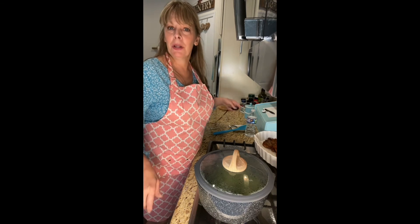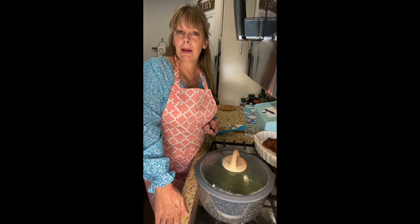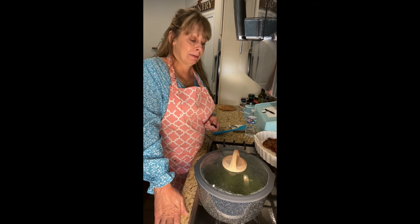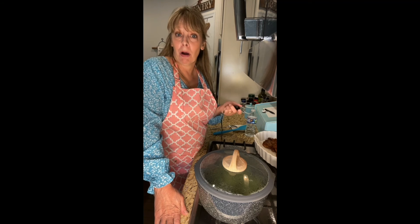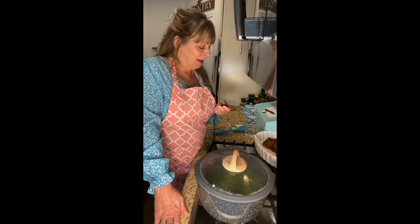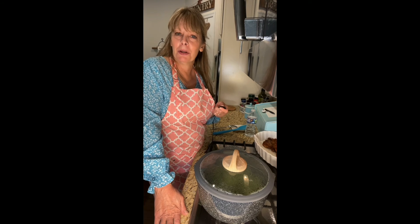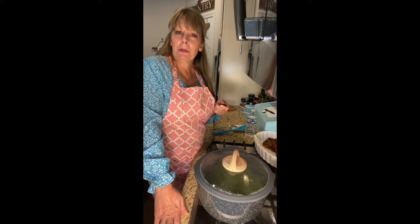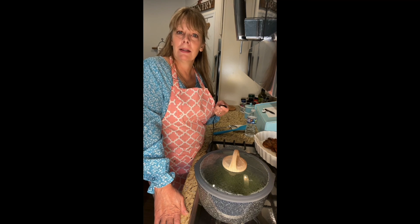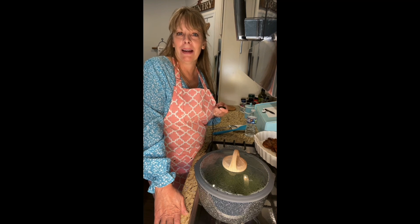Thank you so very much for joining me. I hope you enjoy making this delicious broccoli — that's my garlic broccoli! I've never really named it before, so that's a name for it. If y'all enjoy it, make sure you subscribe to my YouTube channel and join me on Facebook at Donna's Farmhouse Kitchen. Thank you so much, y'all — have a great night!